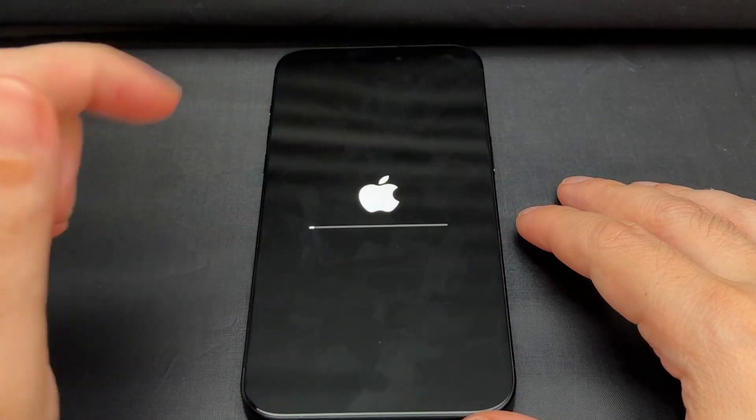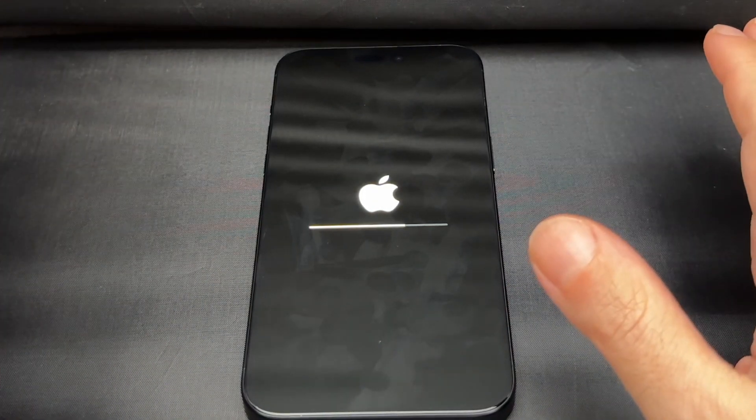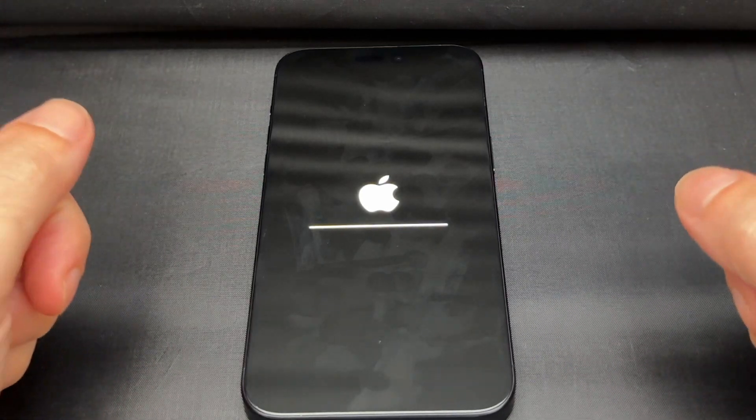Okay, tap 'Erase Phone.' And now here we go — that's the last warning. So hope you were paying attention and hope someone didn't play a trick on you. Now it's going to go.